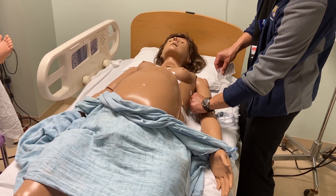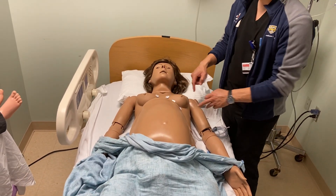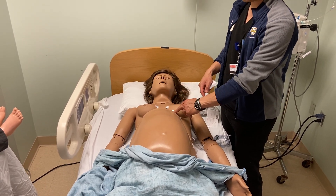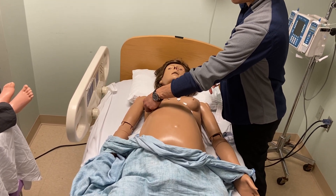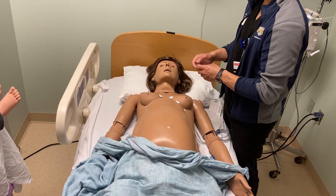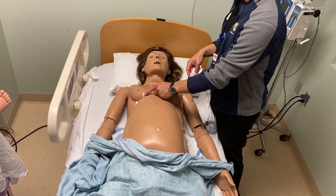V7 will be just past that. Moving over to the right side, our leads will just mirror, so we'll place V3R, which will mirror V3, and V4R, which will mirror V4 right in the inframammary crease in the fifth intercostal space in the mid-clavicular line. V3R will be right in between V1 and V4R.